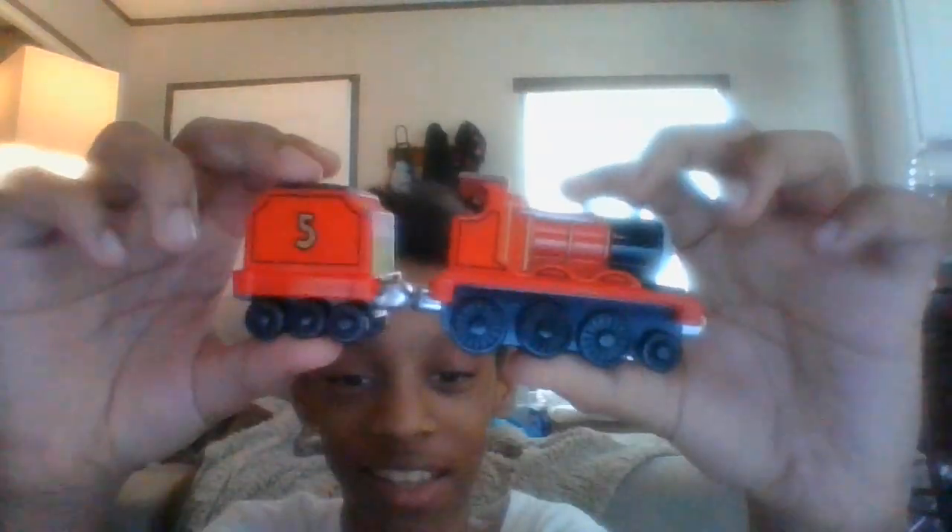In my opinion, Take n Play, to me, is kind of like a miniature version — it's like a wooden railway version of Bachmann. Anyway, this is the Take n Play James that I got for my birthday. I'll definitely be using these in my videos. Anyway, thanks guys. Bye.